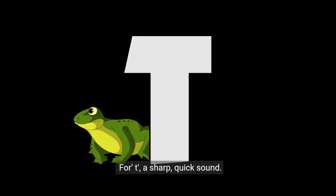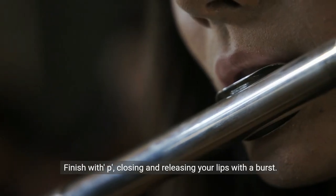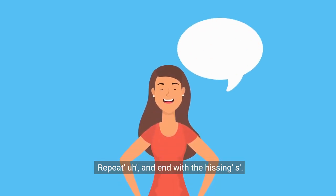For T, a sharp, quick sound. Uh is neutral with a relaxed mouth. Finish with P, closing and releasing your lips with a burst. Repeat uh and end with the hissing S.